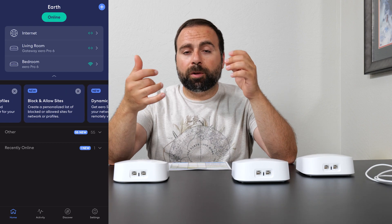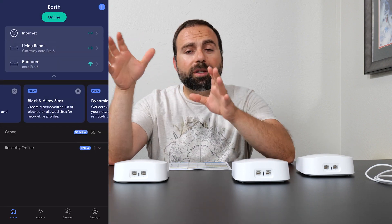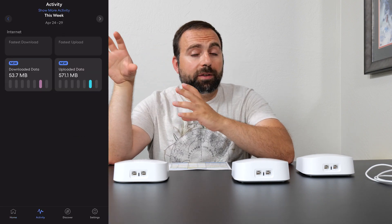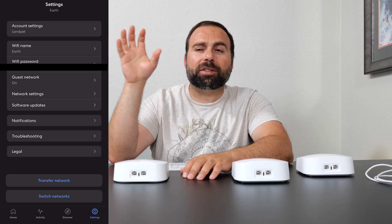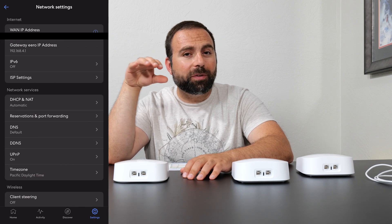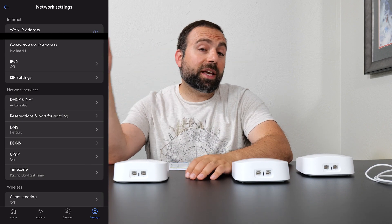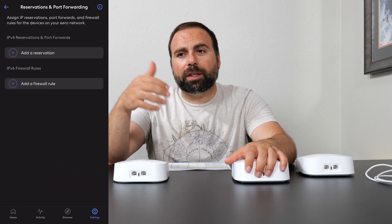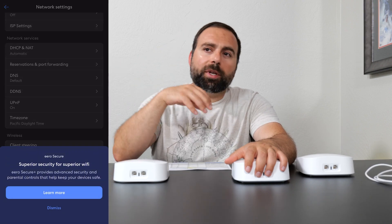To set this up, you use the Eero app, available on both iOS and Android. It's very simple — you download it and it walks you through the connection steps, super simple. It's designed to be easy and hides a lot of advanced features. You can tweak a few things in the advanced section, but not too many. If you want to tweak a lot of things, I'd suggest looking at Asus — I'd stay away from Eero. For parental controls, you need to sign up for Eero Secure, and they also have Eero Secure Plus, which adds VPN and a few other things.